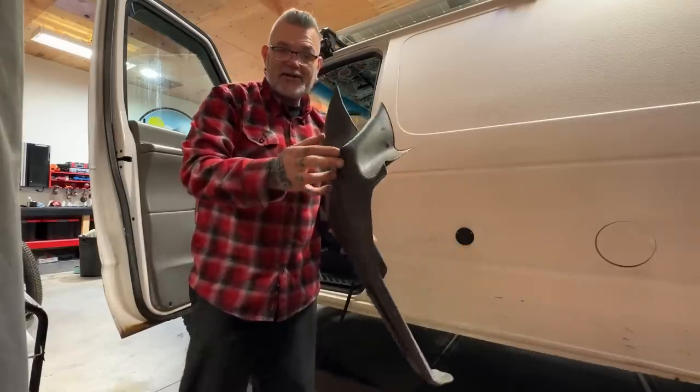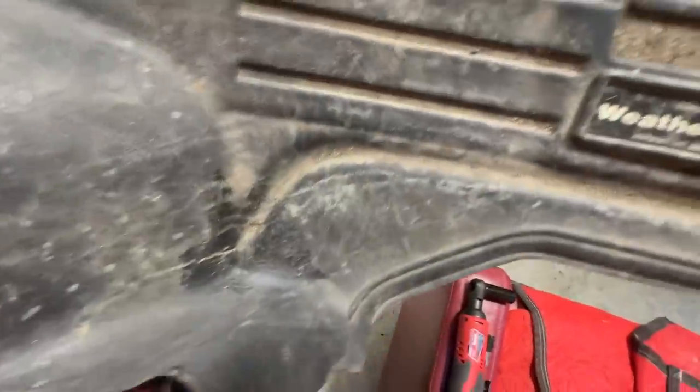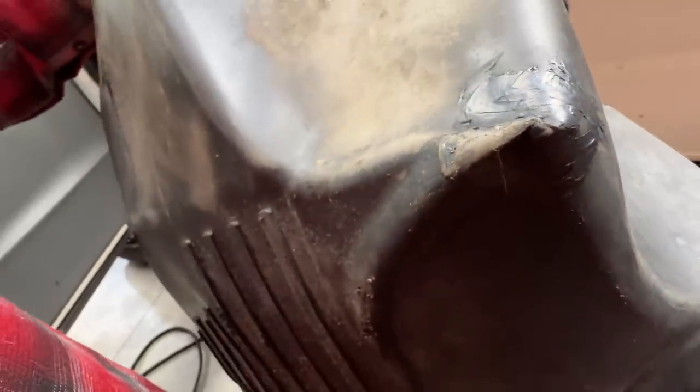You guys caught it in a video — I appreciate that — there was a hole in my WeatherTech mat in the corner. So I used some automotive seam sealer meant for vehicle bodies on the top and on the bottom, and it's holding out. What happened over time is I've pushed it into a corner and it actually busted itself a hole. It's all good now.